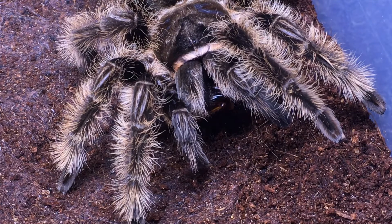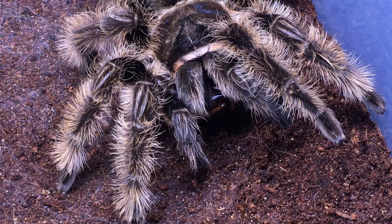It's a very attractive spider — not a lot of color, but it's different from a lot of other spiders. Anyways, that's it for today.